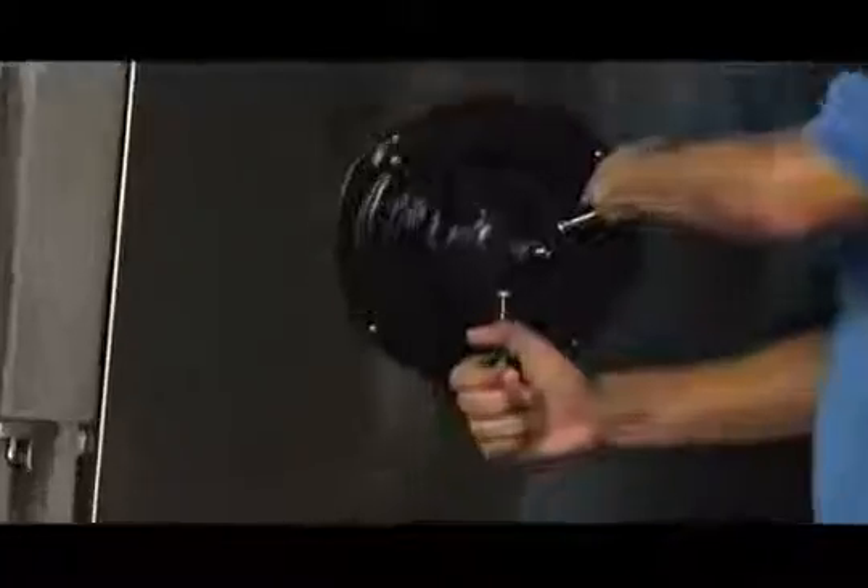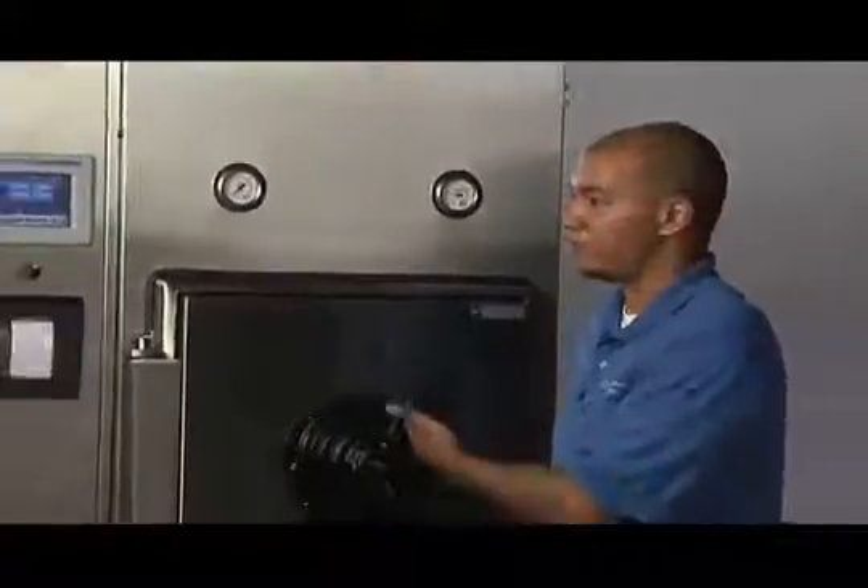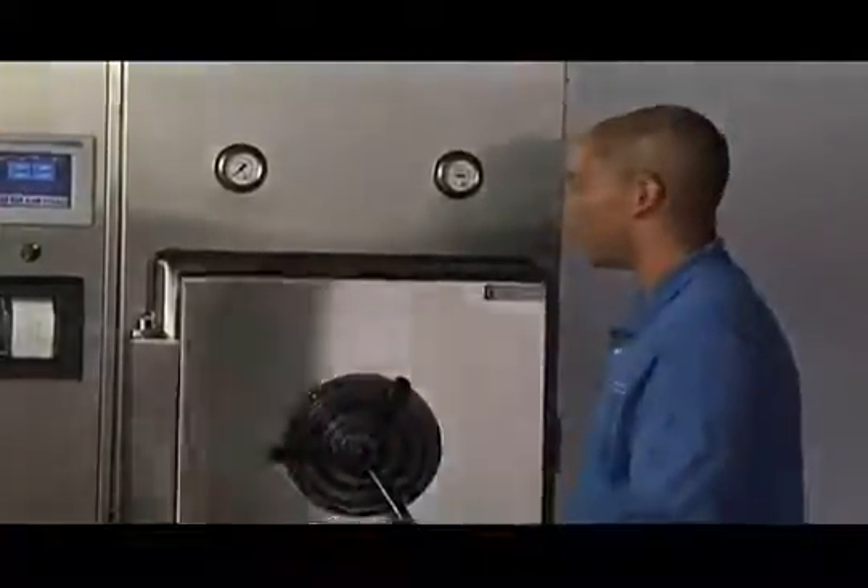After turning the handle slightly to the right, begin unlocking the door by turning the handle all the way to the left. After the handle has been turned all the way to the left, the gasket seal has been broken and the door swings open freely.